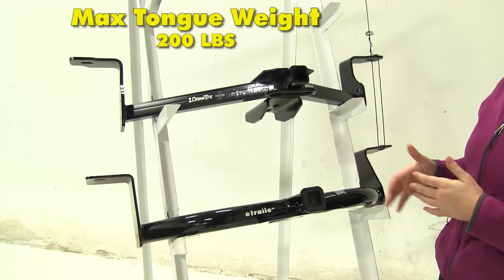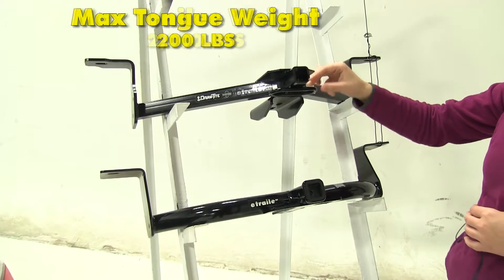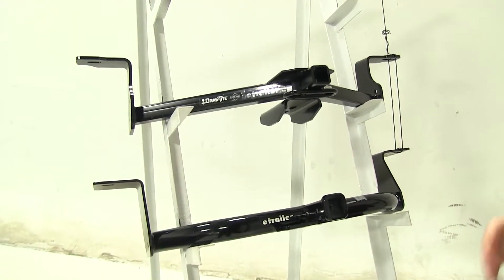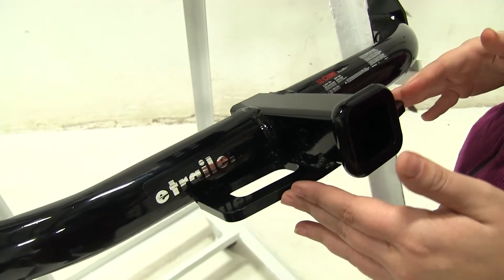As for weight capacities, they're both going to have the same: 200 pounds of max tongue weight and 2,000 pounds of max gross trailer weight, which means they will be good for light towing. Along with towing, these are also going to have safety chain loops.